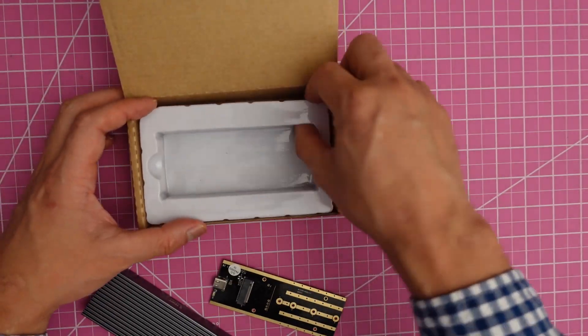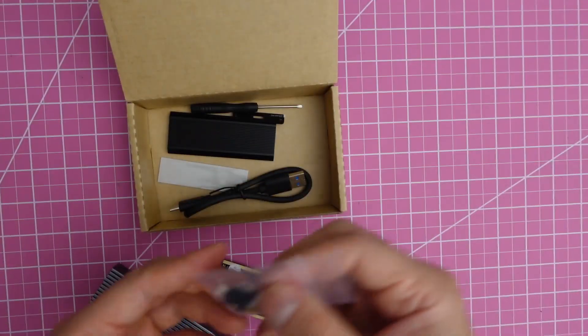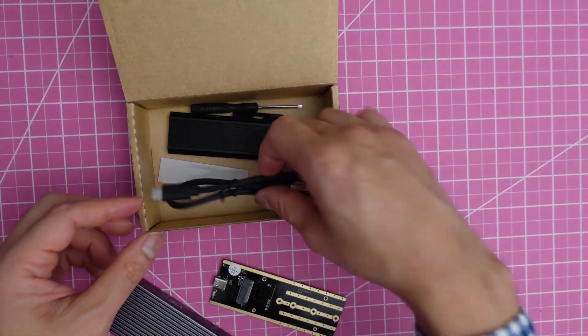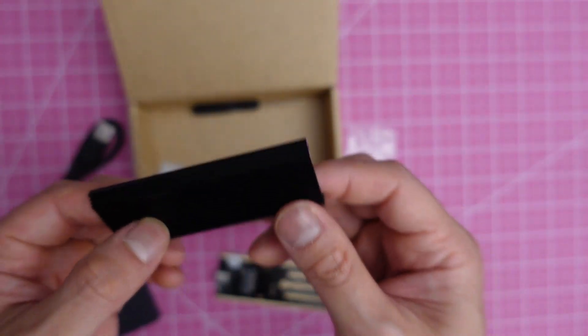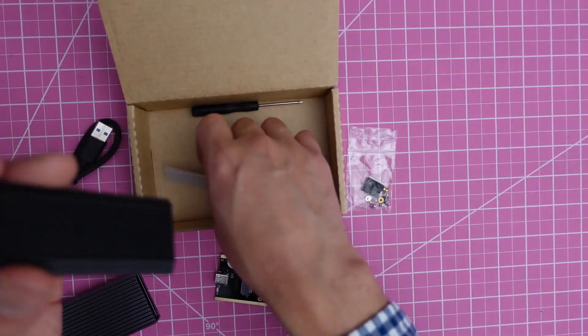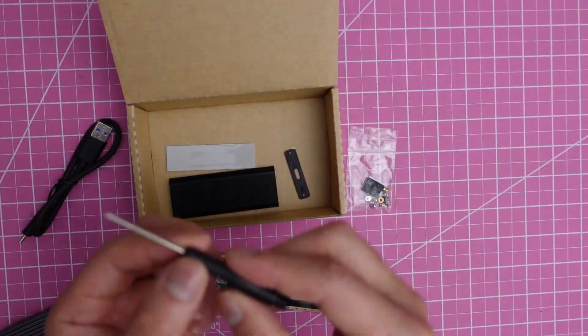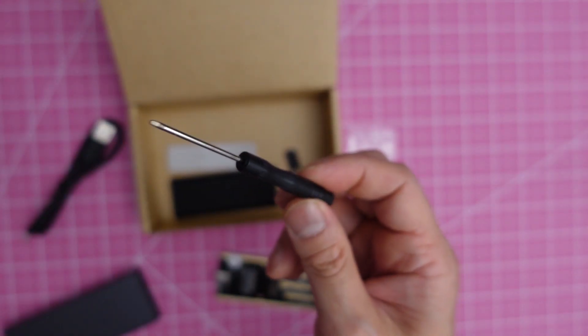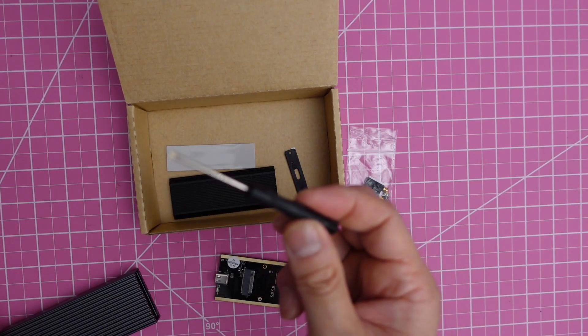Let's check what they provided in the box: bolts, nuts, a slater, a cable, a heatsink and pad. They also provide a screwdriver — if you don't have one, they include this for your convenience, which is nice.